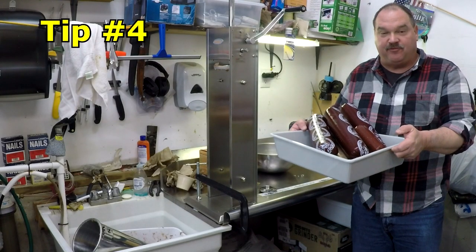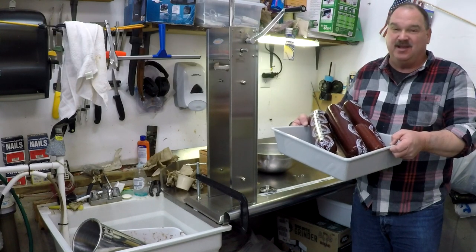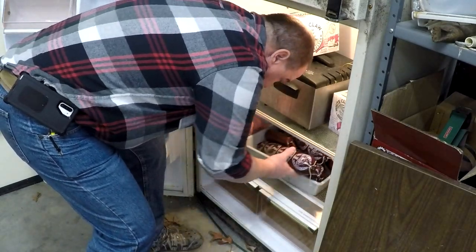Tip number four: cure them in the fridge overnight. I know there's some quick cure stuff where you don't have to do this, but it's going to be better if you cure it in the fridge overnight. Smoke it or cook it the next day.